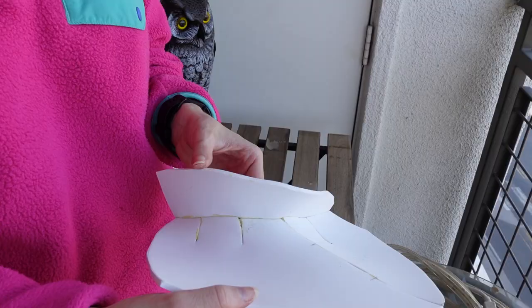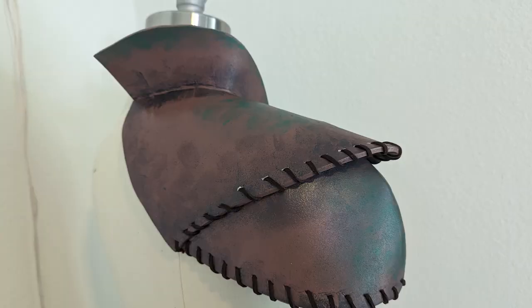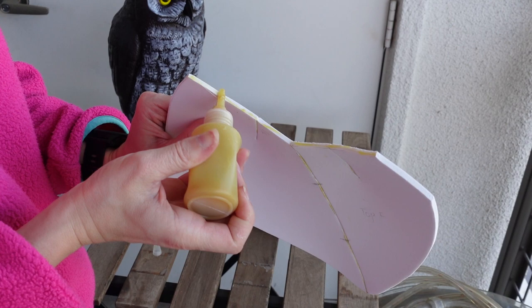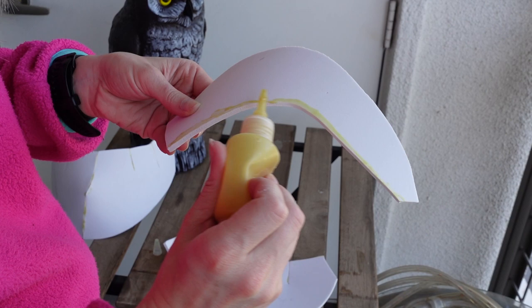Allow them to dry. Next, glue the collar piece to the upper pauldron at the collar. The collar will be glued with the taller side to the back. Place the glue on the edge of the top layer of the pauldron. The collar will have glue along the bottom of the outside edge of the collar.